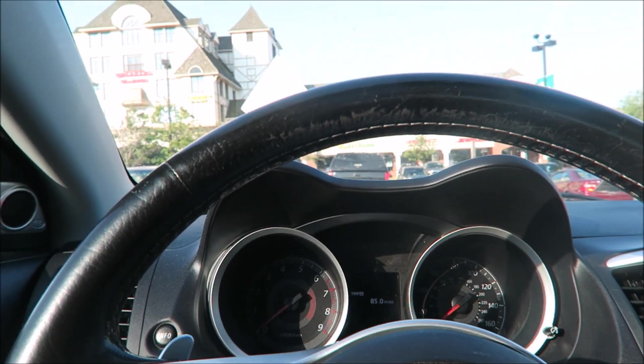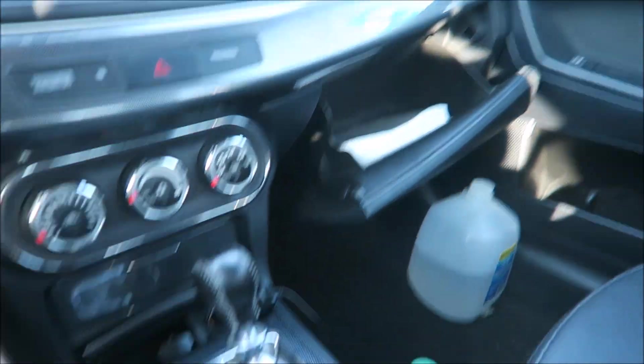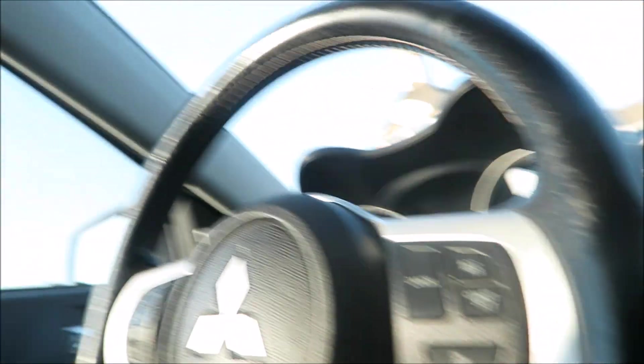Alright guys, we just made it to the gym. As you can see right here, that's where I leave my camera now. So guys, we're here, we're going to work out — arm day. It's Monday. I took out the trash before my parents yelled at me saying I didn't take out the trash. But other than that guys, let's go work out.